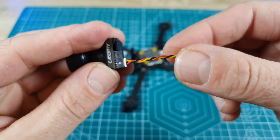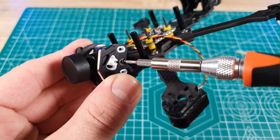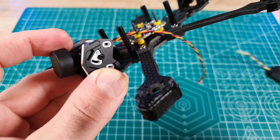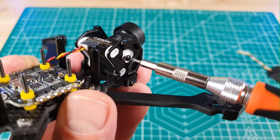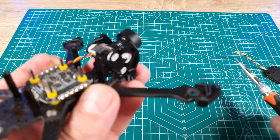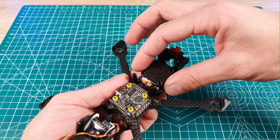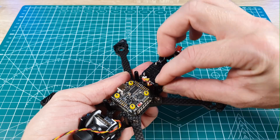Now we're going to permanently mount the VTX and camera on the frame. For the stack I used the screws that came with it, and for the VTX I used screws I had on hand because the ones that came with the VTX were too long. It's not absolutely necessary to fix the VTX with screws — a simple method is to use double-sided adhesive tape. Before mounting the VTX I put some 2mm spacers between the frame and the VTX for better cooling.